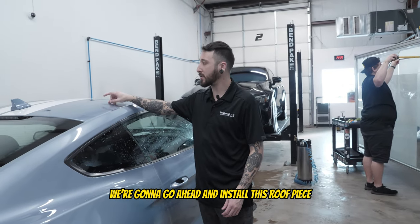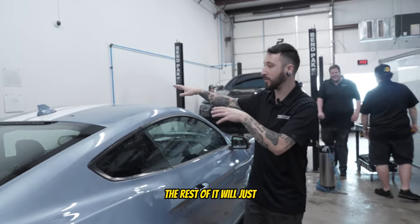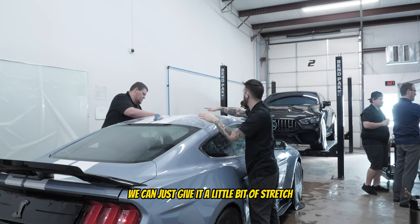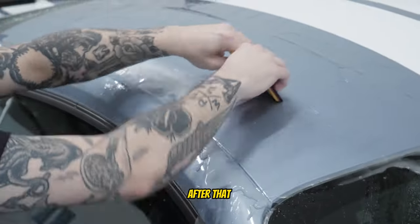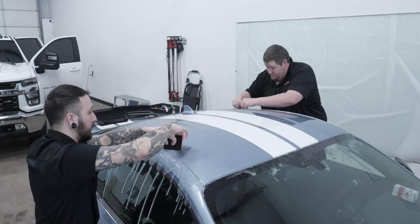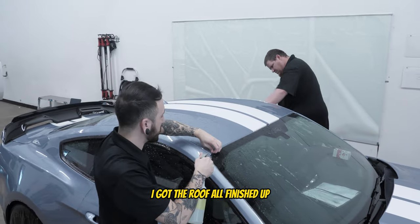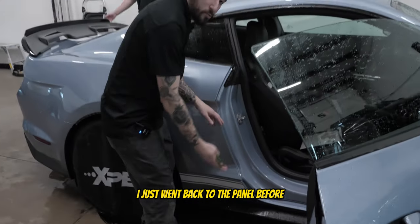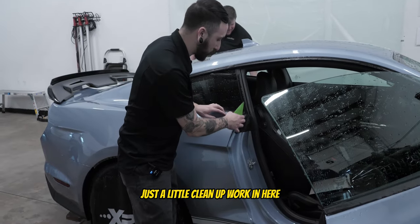Now we got that edge all trimmed up and nicely tucked. We're going to go ahead and install this roof piece — there's going to be a cutout for this antenna, but other than that it's just going to be pretty straightforward and the rest will lay where it has to. Now we're just trying to line it up around this antenna where the cutout is, and once we lock that in we give it a little stretch to meet the corners on the front and we should be good to go. We got the roof all finished up — I'm just spraying out these edges so they can dry out. Now that we finished the roof I went back to the panel so these edges are dry enough that I can start tucking them.